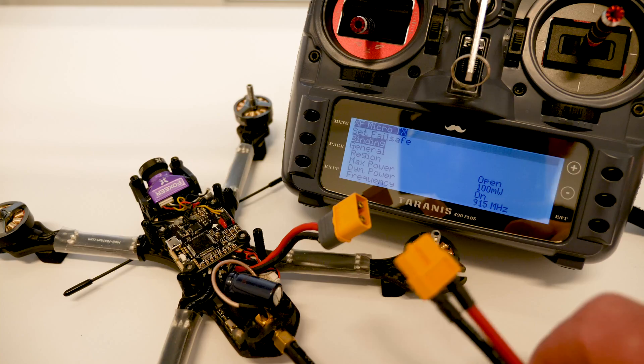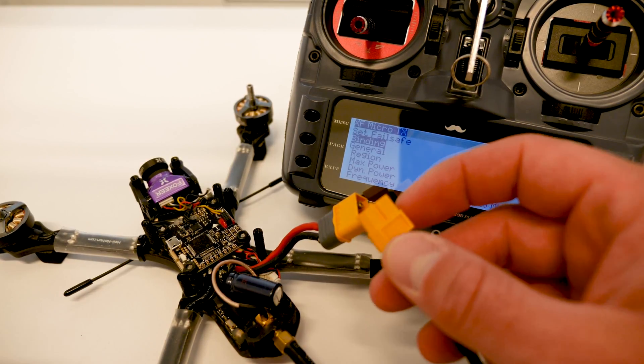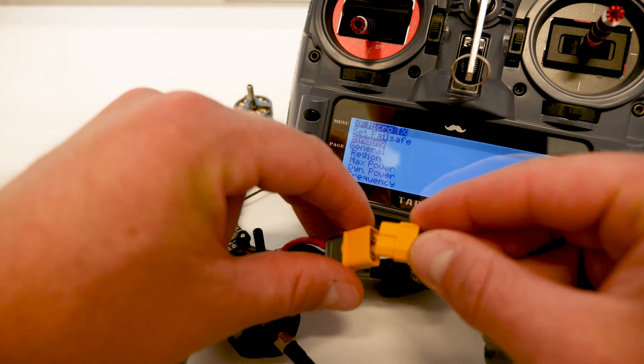All we're going to do now is plug in the battery. Again, make sure your props are always off before you plug in the battery.